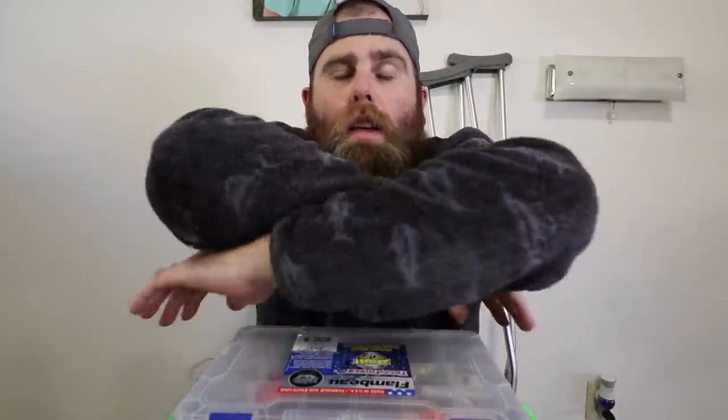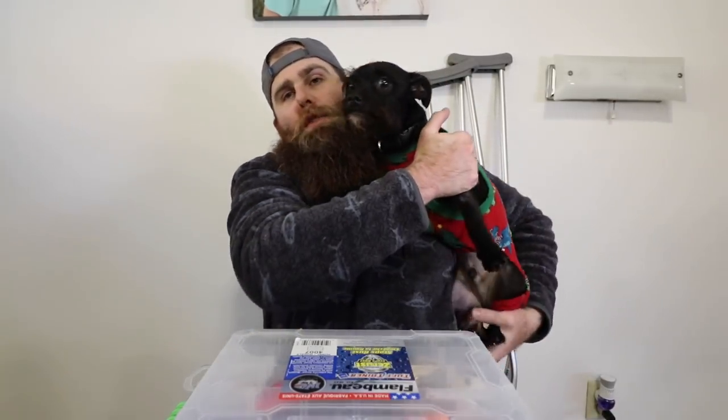As always guys, thank you for watching. Questions or comments, you know where to go. Go down in the description - I'll have links for the hooks, the baits, all the boxes I used, everything like that, so you can go check it out. Also, if you do not follow me on all my other social media - I've got an Instagram and a TikTok - go do that for content you won't see here. And as always, you guys are sweet. Bobby says thanks for watching!